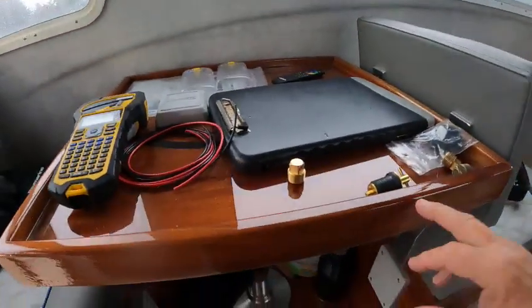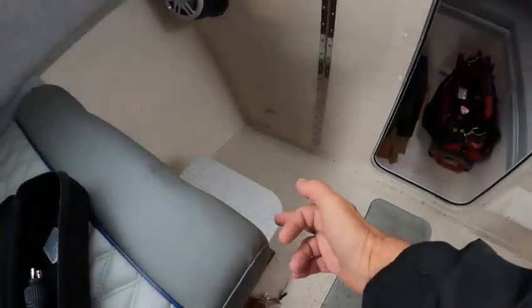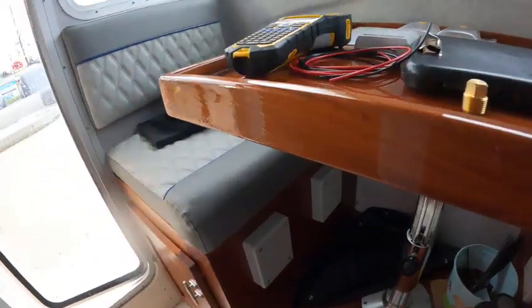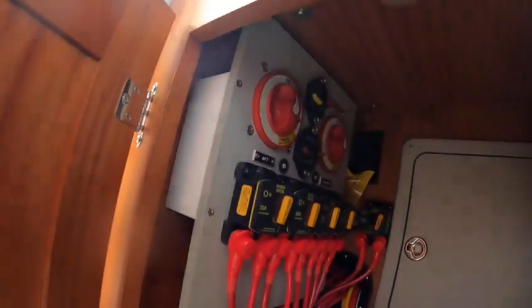You got your lights. This table goes up to here, so if you want to use the dinette, this goes down and makes a bed. The battery switches are right here — your house, your main, your breakers. Tom did a really good job wiring all this.